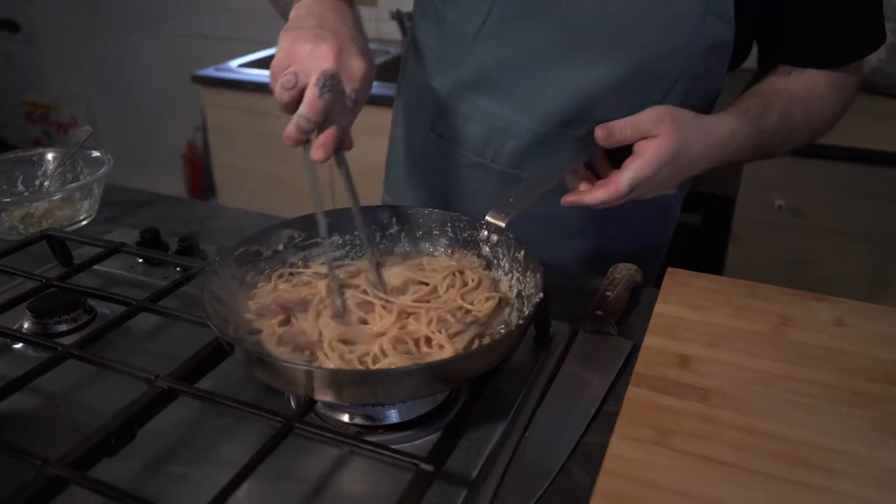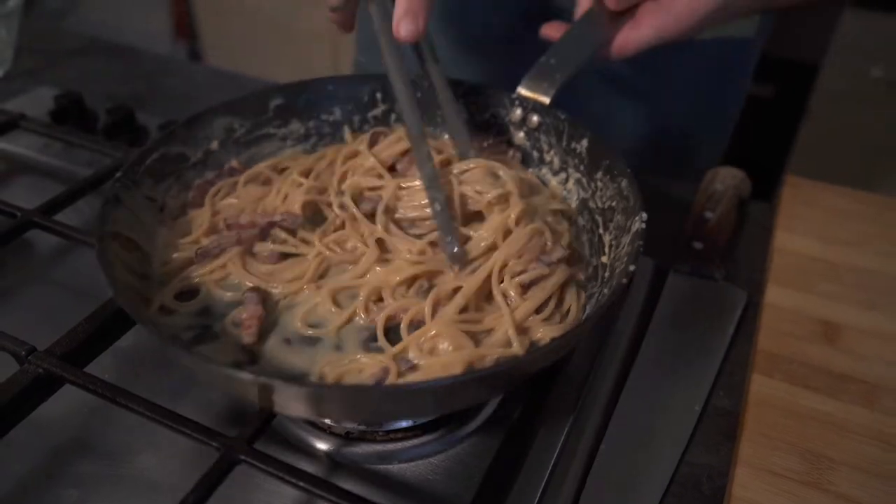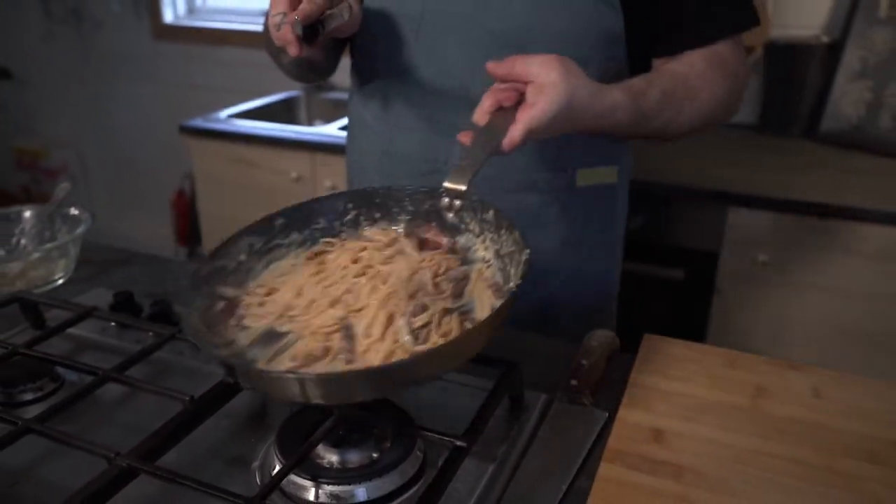And there we have it. A little touch of extra water just to get that creaminess out.